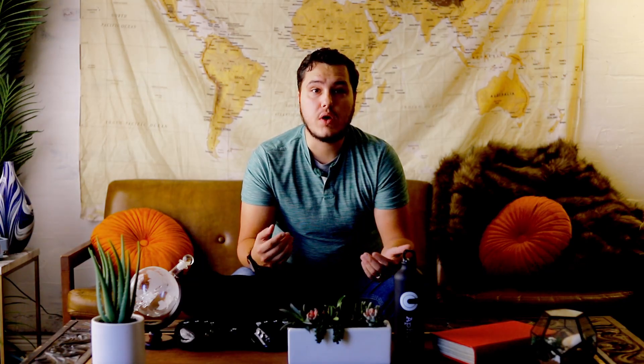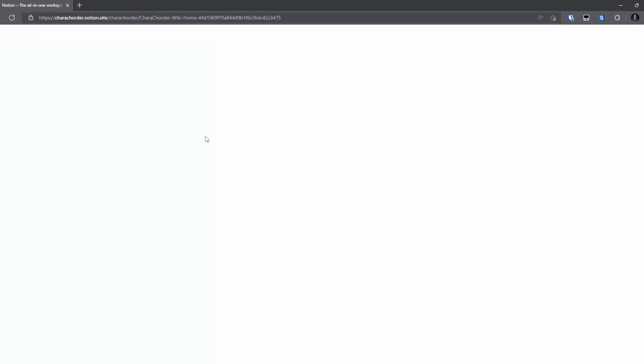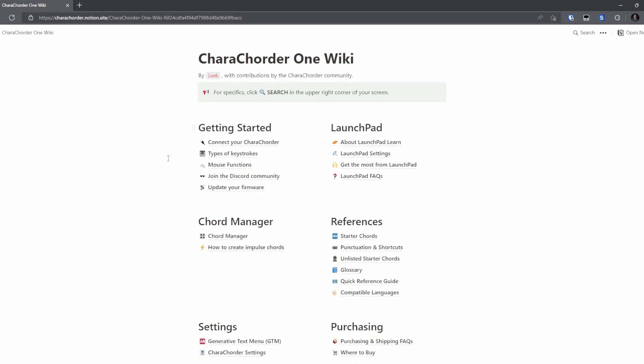You also want to read the wiki. The wiki has been written by the community and it has a ton of knowledge. If you read through it, it'll answer a lot of your common questions, give you tips about practicing, how to use the device, etc. So definitely make sure you read the wiki.